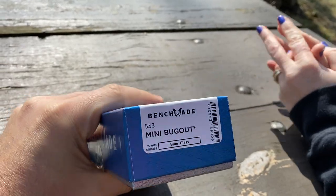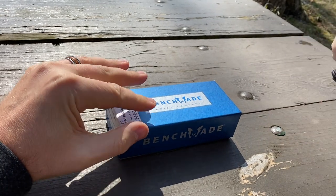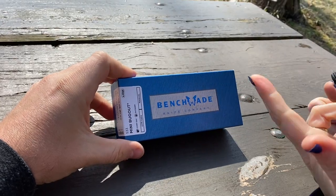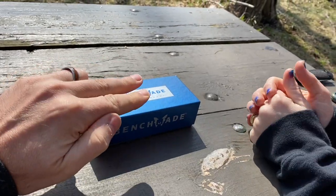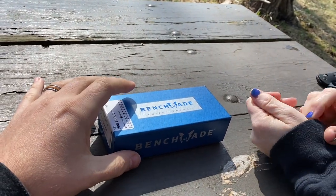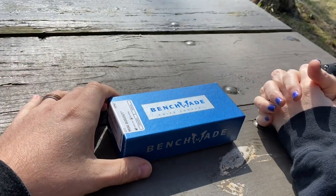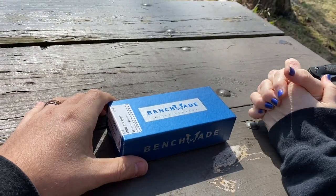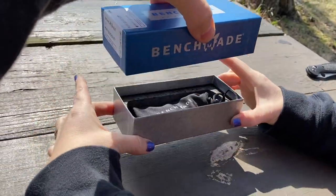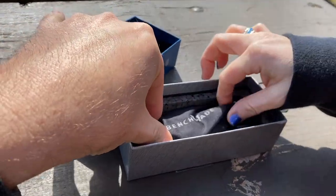Upon release, Benchmade has shown two models — they're doing them in white and orange. All right, which one is it? Out of those two, I know which one you chose. This is the unboxing reveal — I didn't need any help, I'm making it go a lot faster.